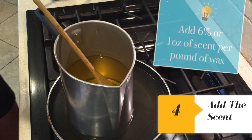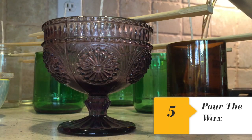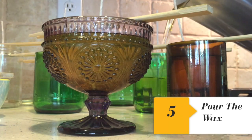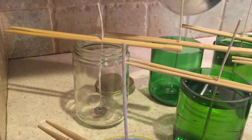Now that the wax is totally clear, we're ready to add the scent. Now comes the most fun part — pouring the wax. Candle supplies, especially when purchased in bulk, make for very cost-effective gifts that are also really impressive.